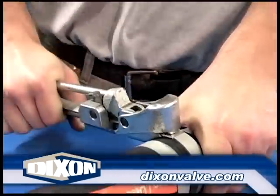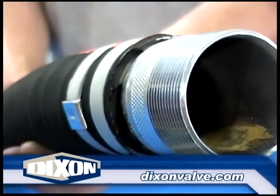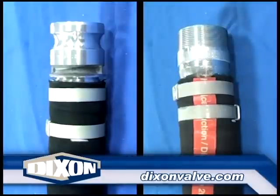For multiple clamp installations, repeat the process, making sure the buckles are offset to prevent a leak path. For two clamps, as shown here, the buckles should be 180 degrees apart. For three clamps, the buckles should be 120 degrees apart. For four clamps, 90 degrees apart.